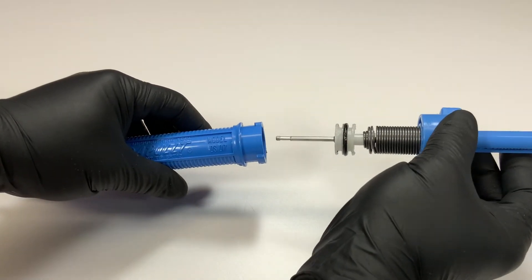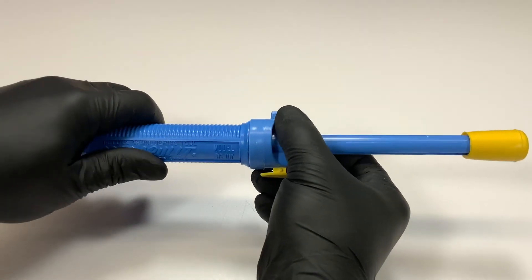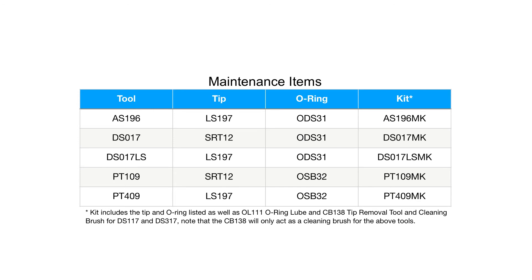Now the solder pull can be reassembled and your tool is ready to be used. This maintenance items table displays the individual replacement parts as well as maintenance kits for the solder pull with shaft guides.